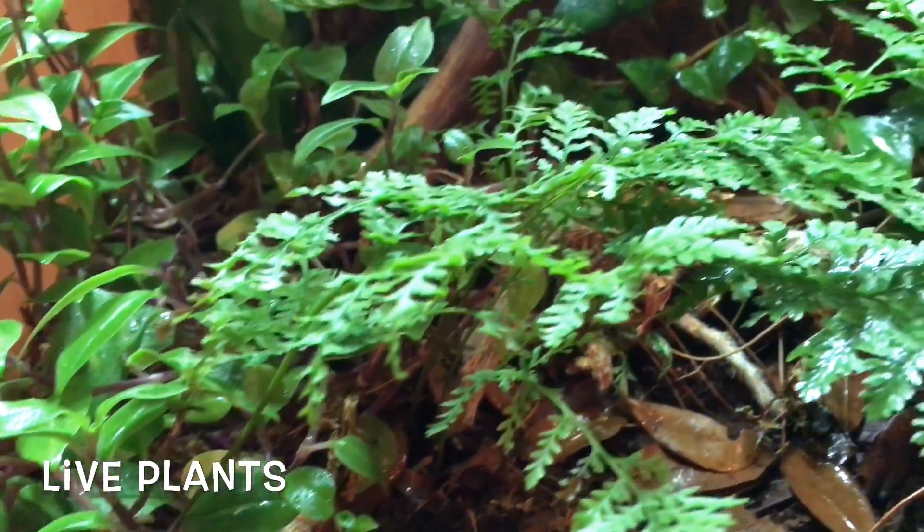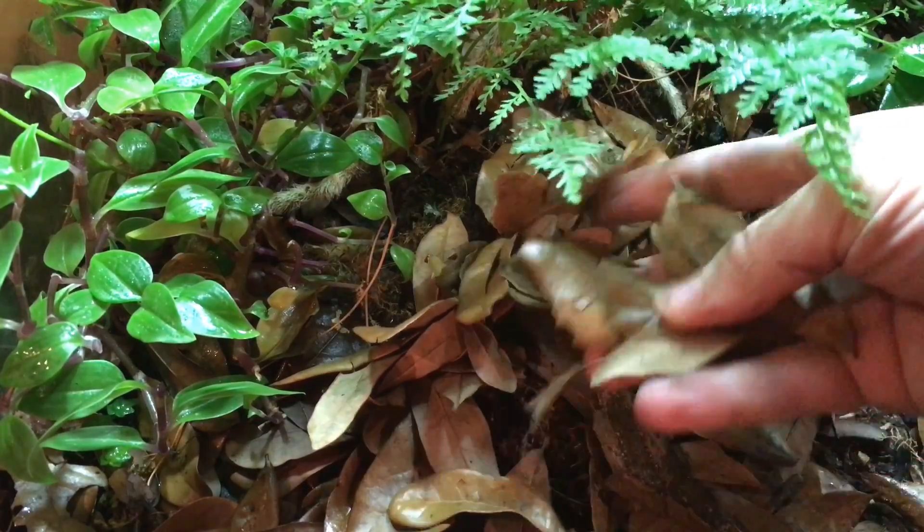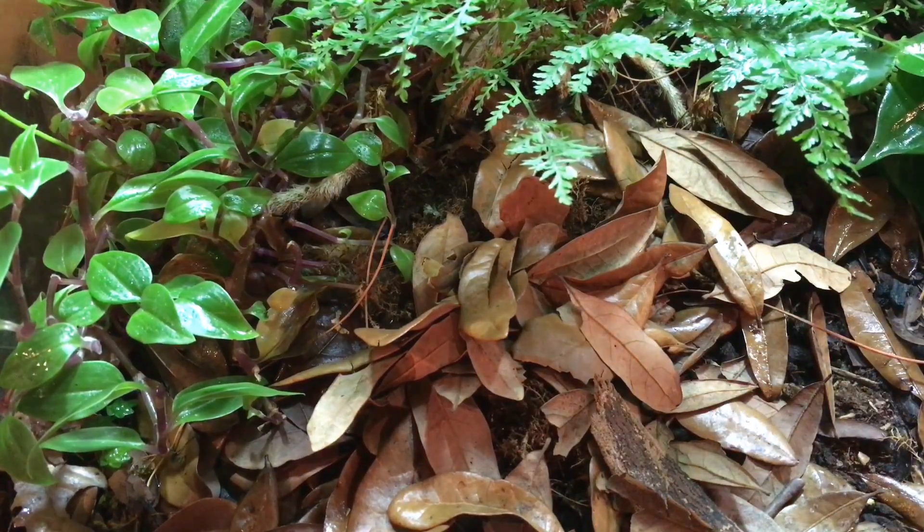Next, live plants are placed in the rooting medium, and finally it's time to add a leaf litter layer. Sanitized, non-toxic hardwood leaves such as oak and magnolia are popular choices.